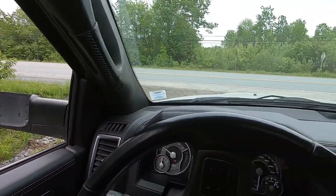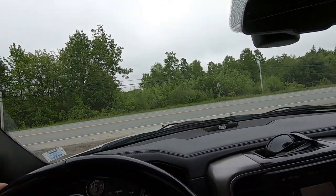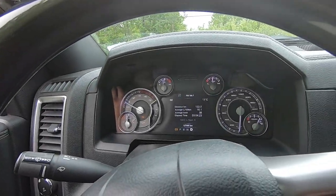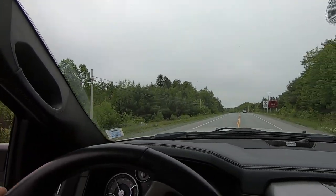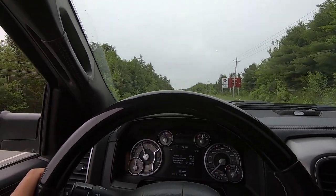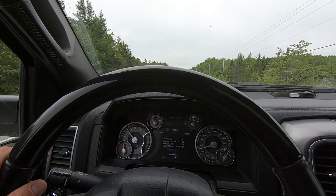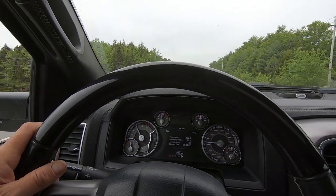I need all the extra help I can get — all the horsepower — so I've got the mirrors up. Gain that extra bit of horsepower! Got my exhaust brake on obviously, and tow haul. We're ready to rock. I'm not going to put my foot right into it, just kind of doing its thing. It feels good.